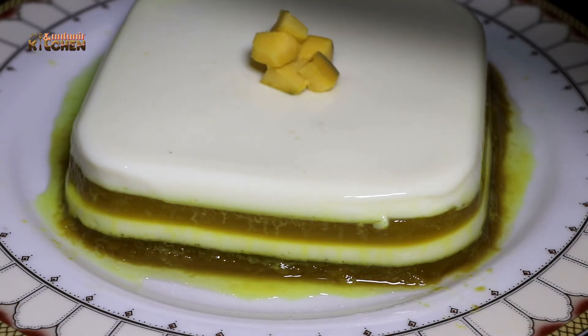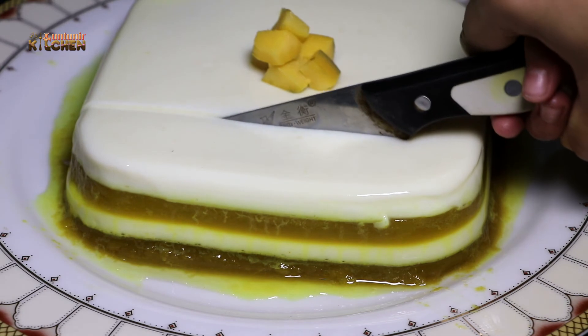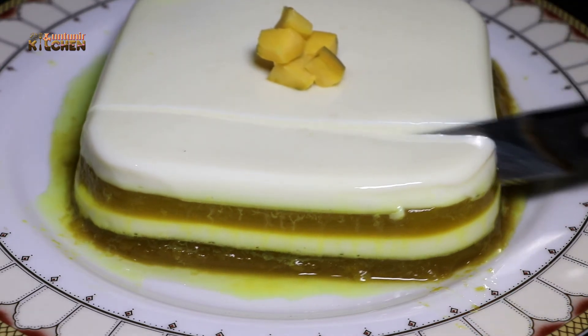See how much food is made and what a very good taste it has. You can share the food. You can see the pudding is very soft and very good.